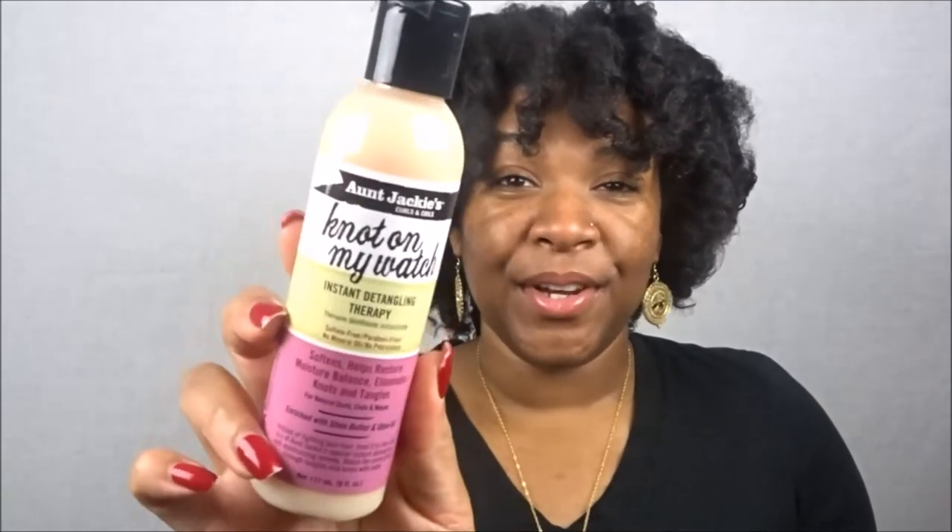There are a lot of products — big and full-size — and I'm just loving this. The first product I'll start with is from Aunt Jackie's: the 'Not On My Watch' Instant Detangling Therapy, sulfate and paraben free. I have not used anything from Aunt Jackie's before. I did get some samples from a natural hair expo earlier this year.